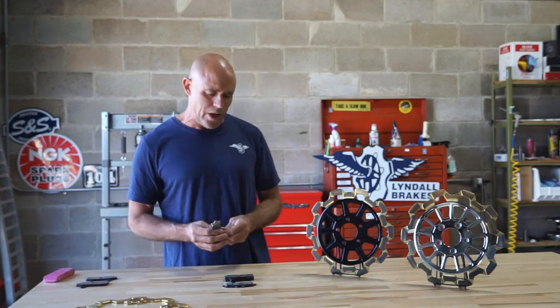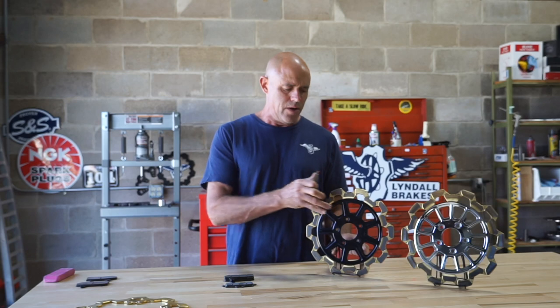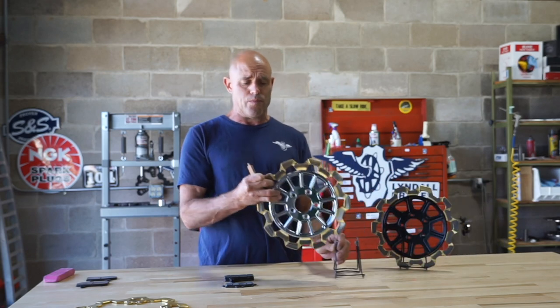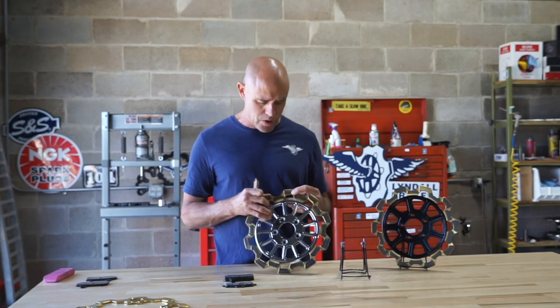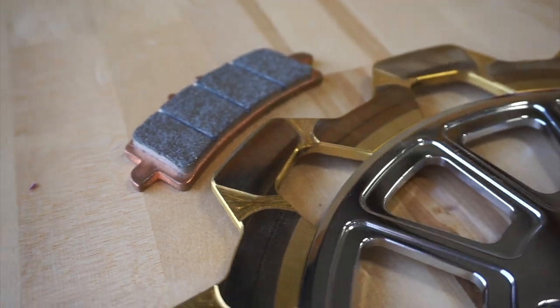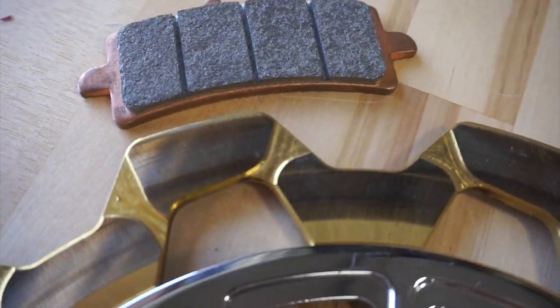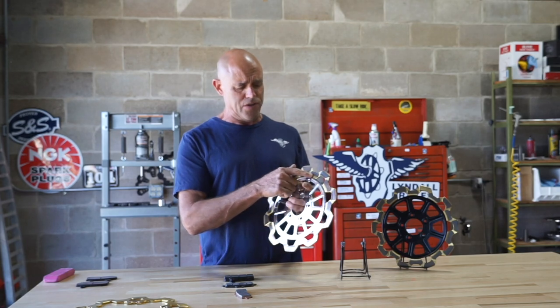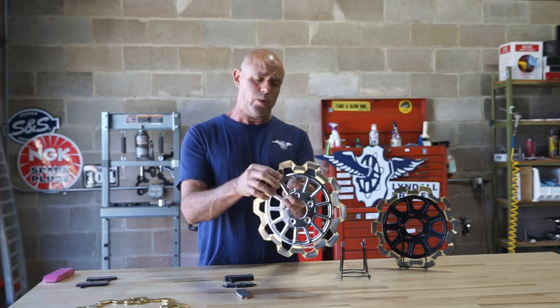If you were to run our hardest pad on this gold finish, it would remove the surface finish. Because this pad generates a lot of temperature, and it's a very light lever effort for a lot of stopping torque. It's a high-energy brake pad. But if you couple it with the physical vapor deposition finish, it will remove it.